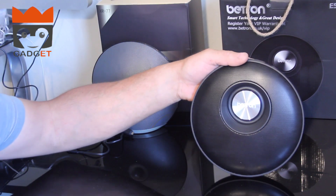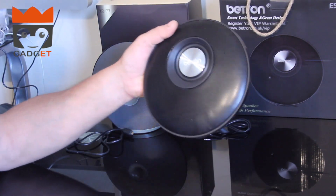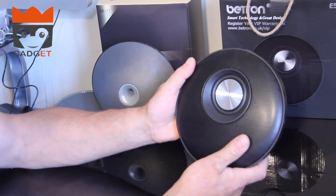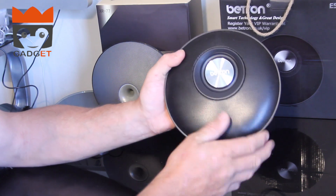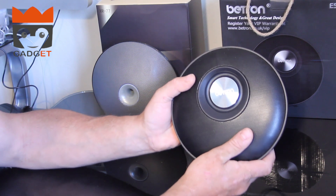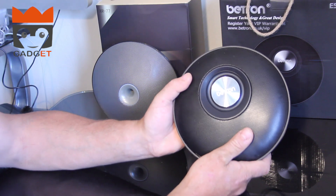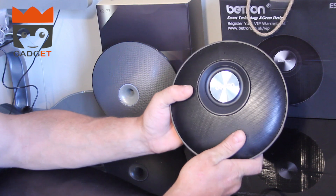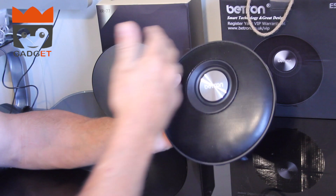It comes in the box with a little stand which you can connect underneath, and that looks classy. It has Bluetooth and I think the distance is around about 10 meters, but I'd always take that with a pinch of salt because the power of the device you're connecting to also has an effect on that distance.